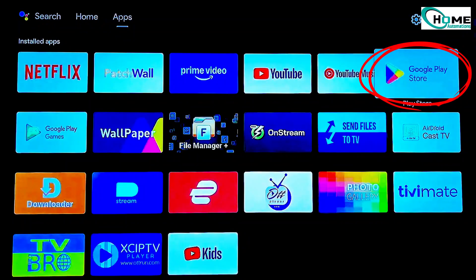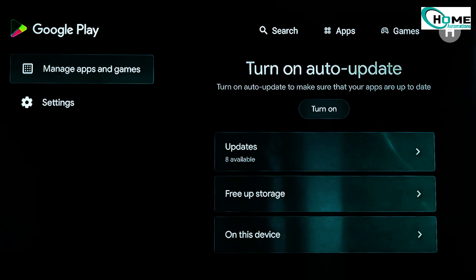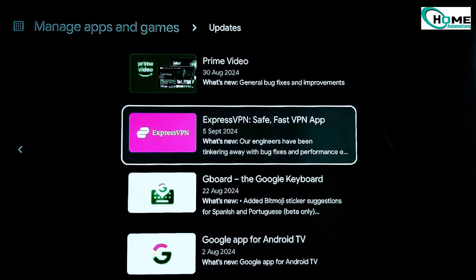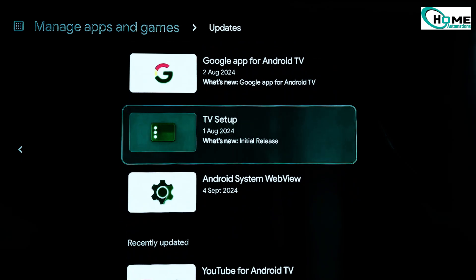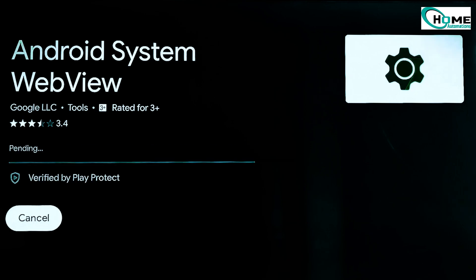Finally, open the Google Play Store on your smart TV. Click your profile icon at the top. Go to Manage Apps and Updates and check for updates. Update all apps, especially built-in ones like Google Cast and Android System WebView. You can simply select Update All to make sure everything is up to date.